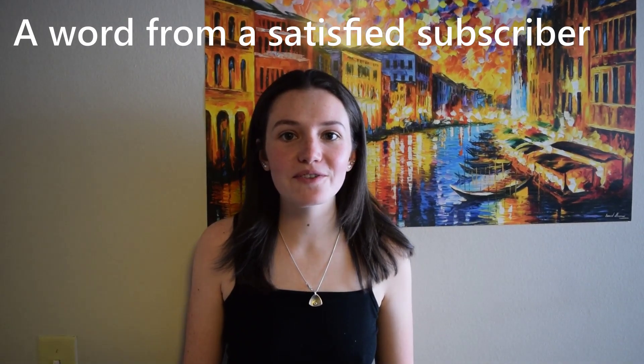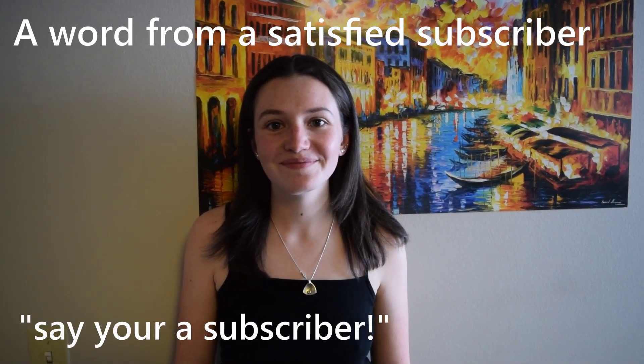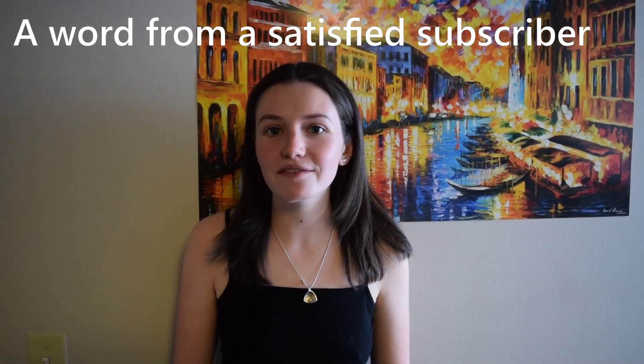Hi, my name is Holly. Huge fan of BZ Bites. Extremely honored to be here to witness it in person. Say you're a subscriber. I'm a subscriber and everyone should be.